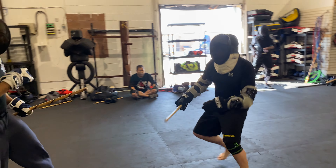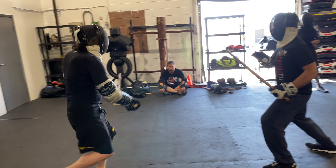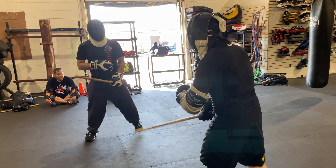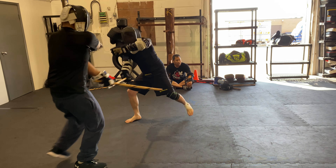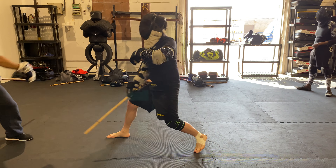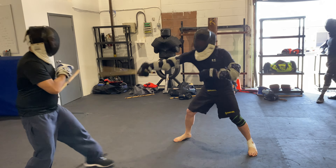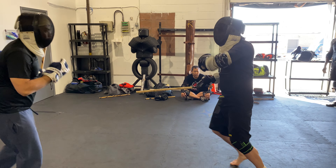Less chasing Oliver and more cutting off — now less chasing and more cutting off the angle. Think of it that way. Yes, good.